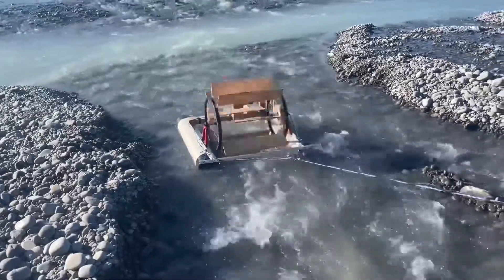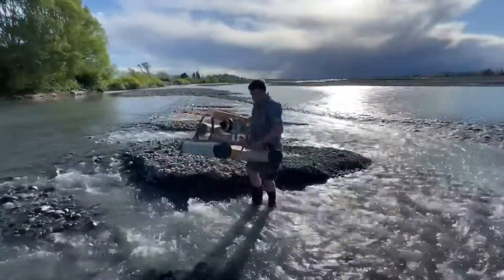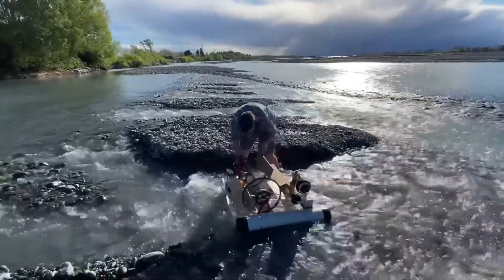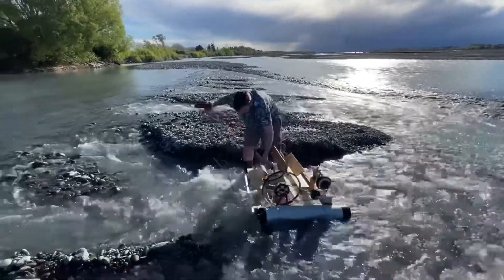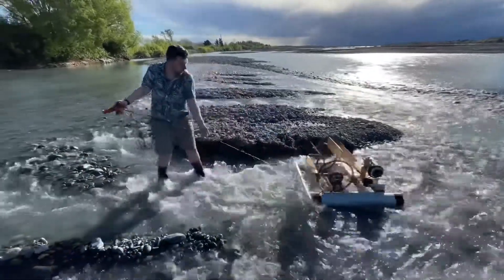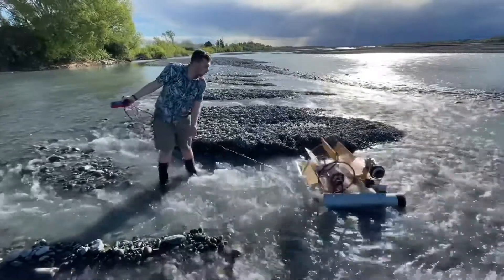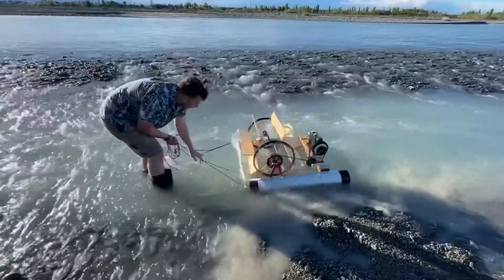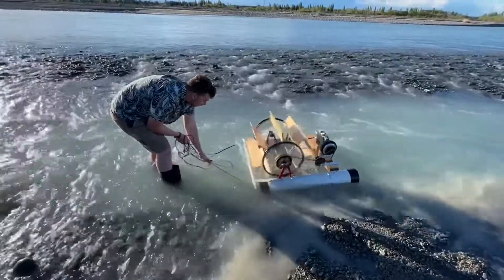Hey everyone, this is a river generator I've been working on for the past couple of months, just working on it on the weekends. This is about my fourth version of it. It's slowly gotten larger and larger as I realized it takes quite a lot of surface area to produce about five watts. I think about there is optimal.